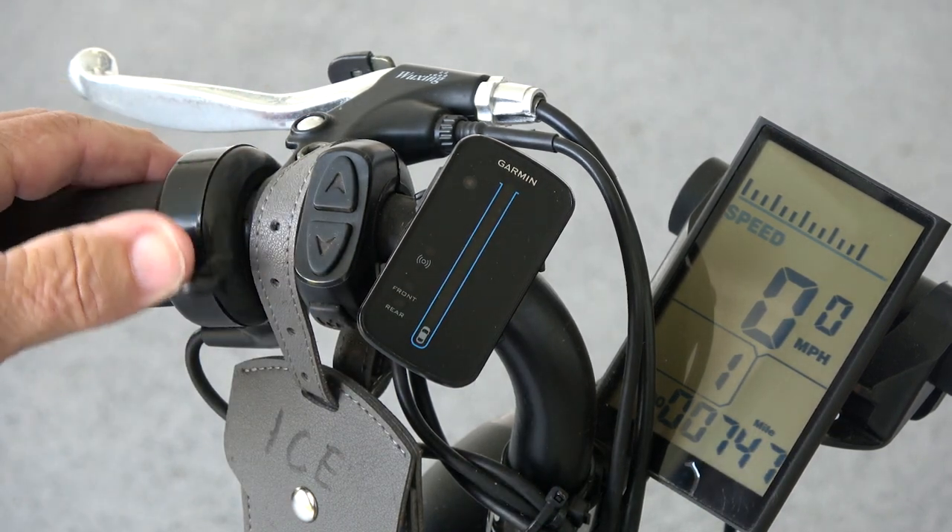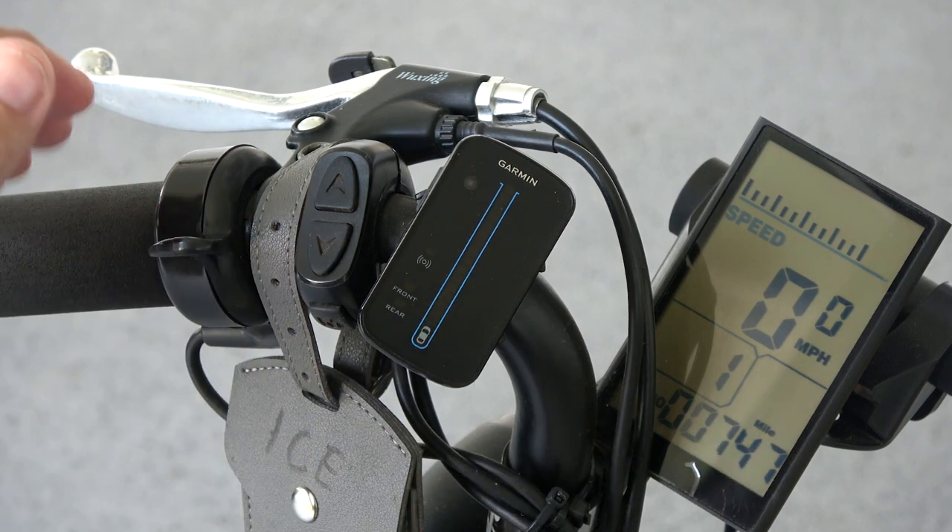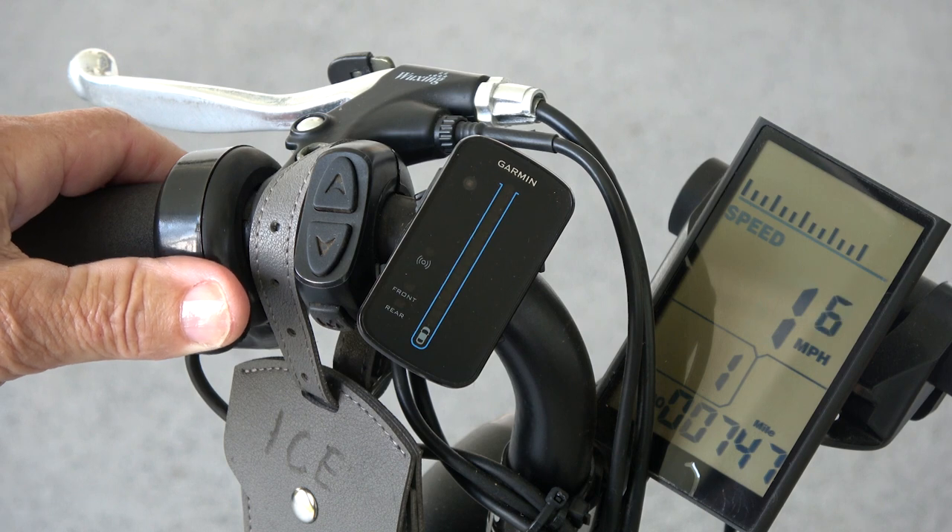Here's the throttle on demand lever. It has three operating modes and five power levels. Mode one: you can pedal the trike with no electric assist at all, just like a regular bike. Mode two: when you turn on the pedal assist feature, the electric motor will assist your pedaling depending on the power level you choose — one being low with very little assist and five being the most assistance and highest speed. Mode three: you can stop pedaling and just use the throttle on demand feature to supply all the power to the bike — no pedaling at all.